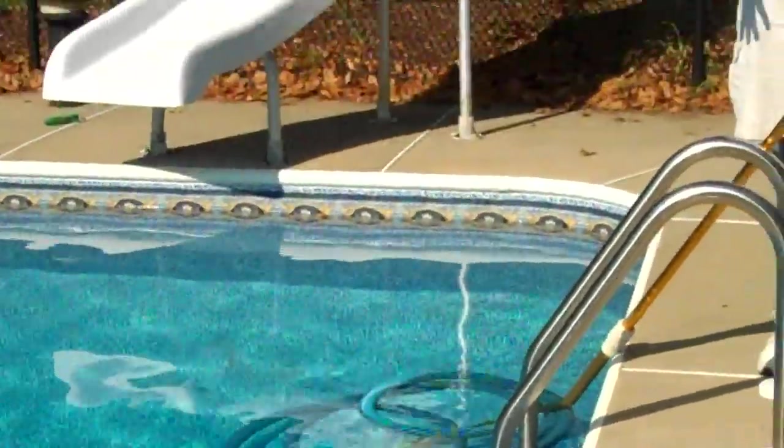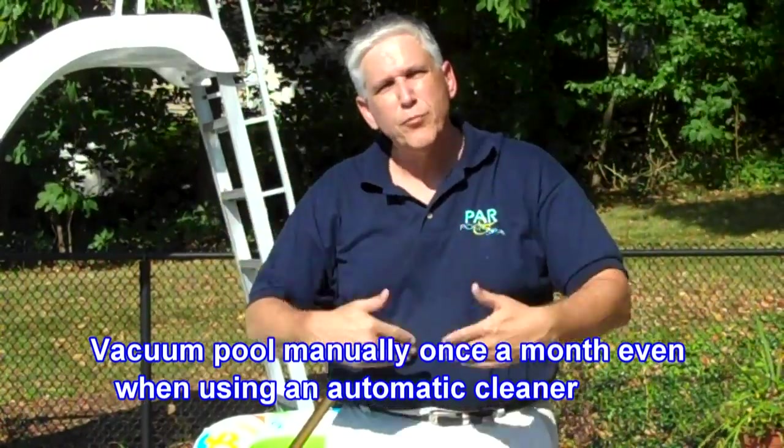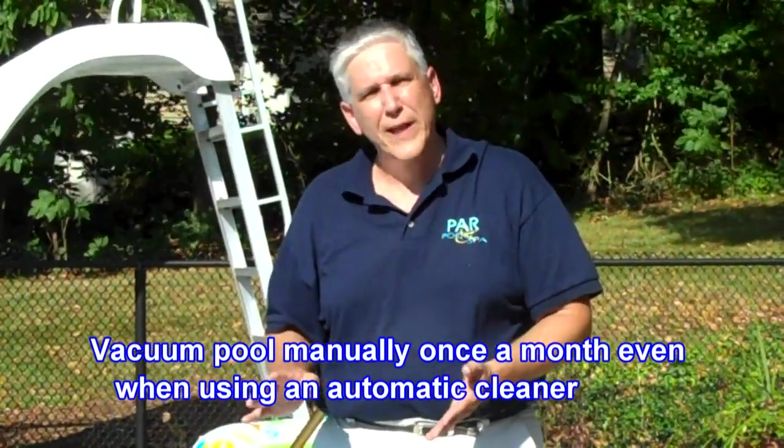If you have an automatic pool cleaner, we still recommend vacuuming the pool manually at least once each month. The reason for that is you want to be able to brush down the walls or brush down the whole area, because an automatic pool cleaner is not going to do it as well as you can.